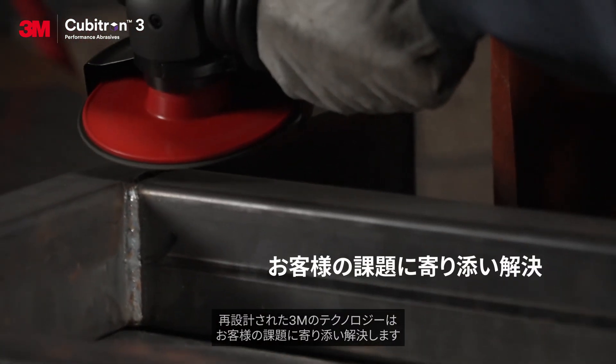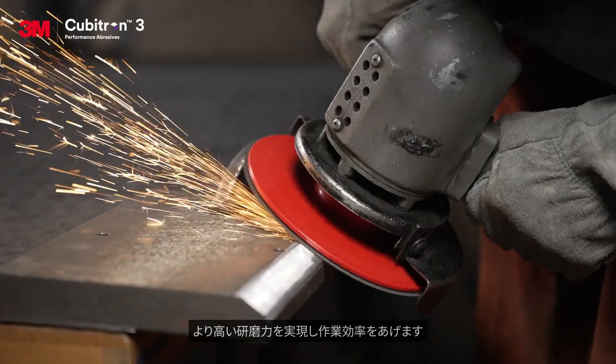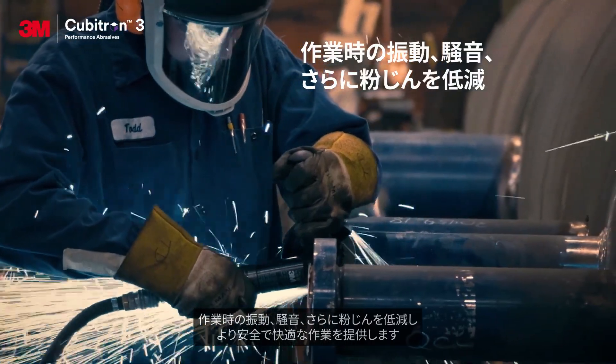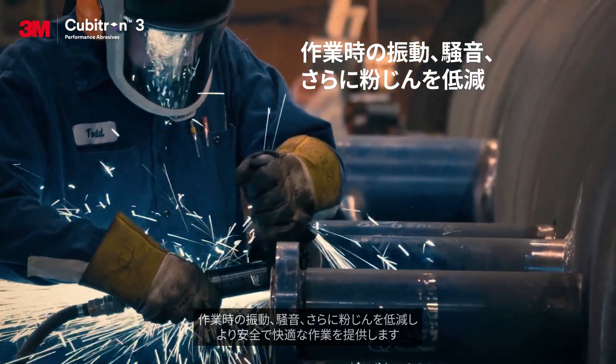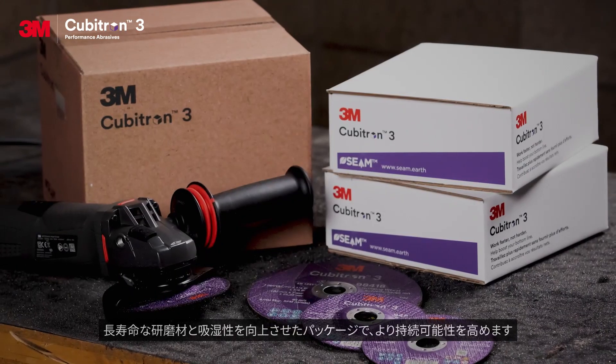Designed to cut faster so you can process more parts with a smaller crew. Less hand-arm vibration, noise, and dust so you can prioritize safety.